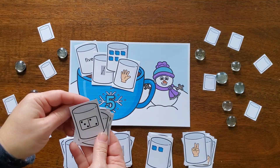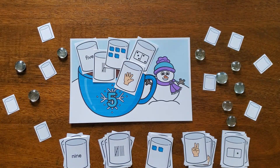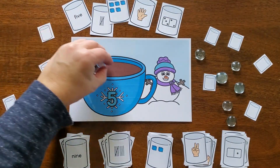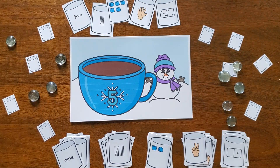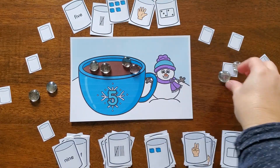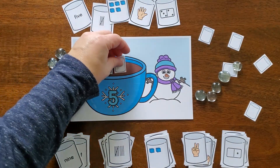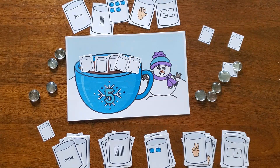There are also cards for cubes, counting fingers, and dominoes — all different ways to represent a number, using five as an example. If you didn't want to use the marshmallow cards or wanted to extend learning, kids can also use actual objects to count: little white gems, actual marshmallows, white pom-poms, or little balls of play-doh they roll — using another fine motor skill. There are also little blank marshmallow cards kids can cut out and use for counting as well.